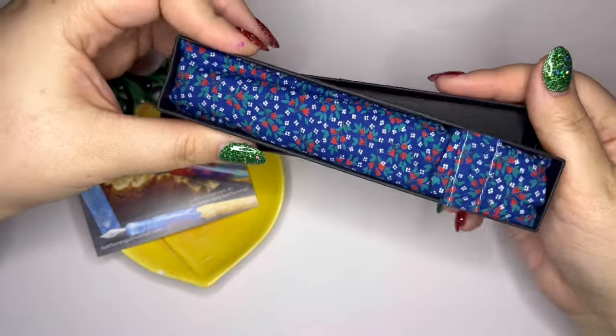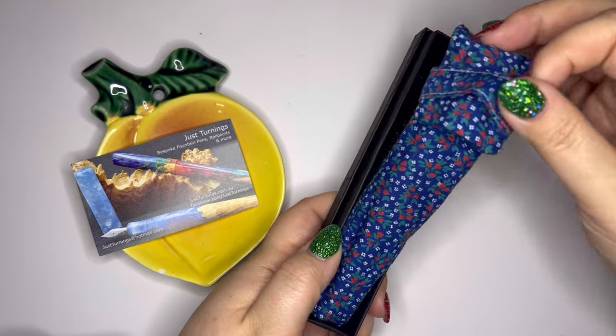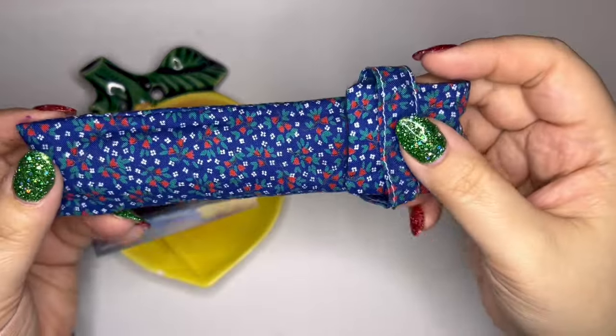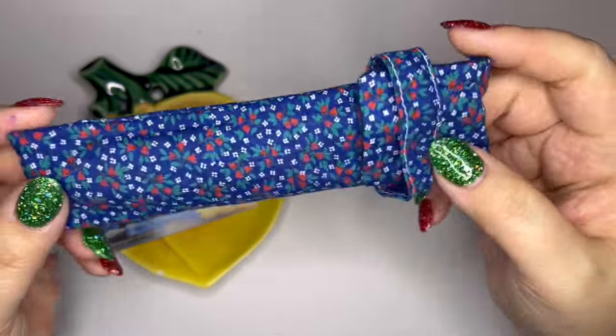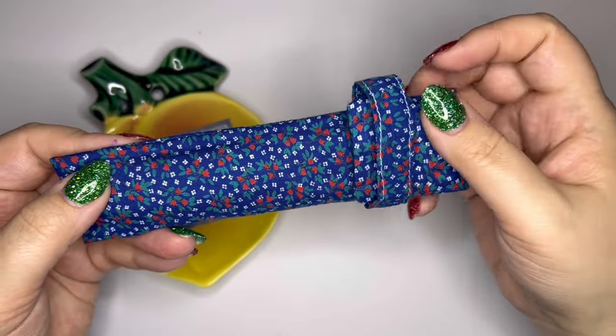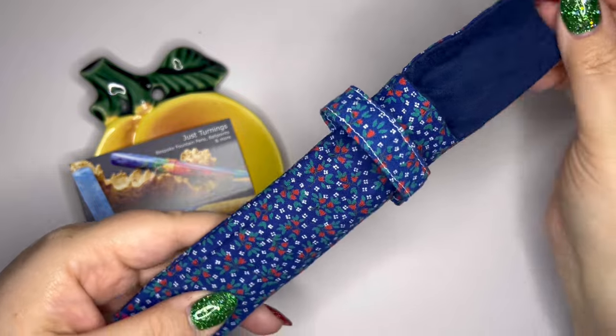It comes in this little black box and such a nice little handmade pen sleeve. I don't know where he gets these — if he makes them or someone in his household makes them — but it's a super cute little floral sleeve.